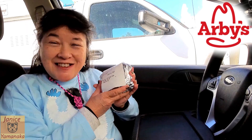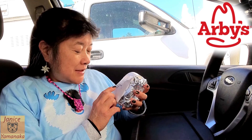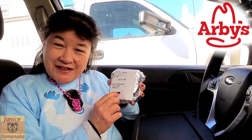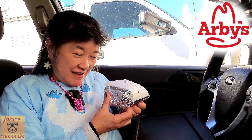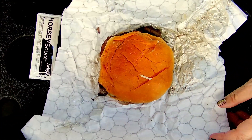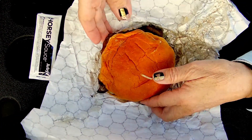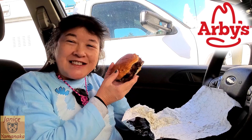Today we're back at Arby's to retry the Steakhouse Garlic Ribeye Sandwich, because I made a comment on the video yesterday that it would be better with a King's Hawaiian bun. My husband reminded me we could actually swap out the buns, so that's what I did — I asked them to put it on a King's Hawaiian bun instead.